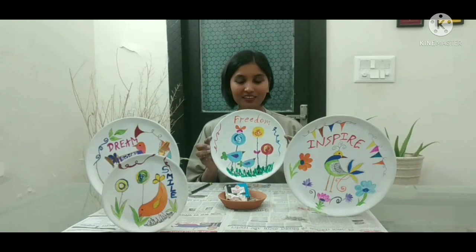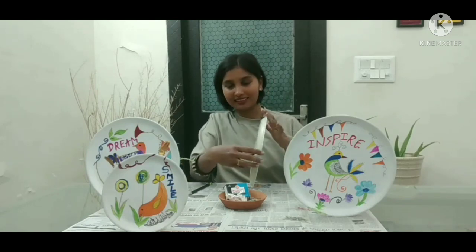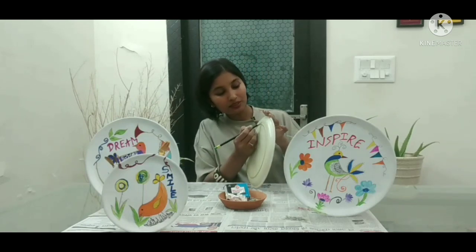Guys, I have painted the plates. Now let's see how the hooks should be attached. Once the hook is ready, you can place it using a pencil to mark the position and attach it.